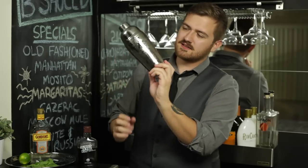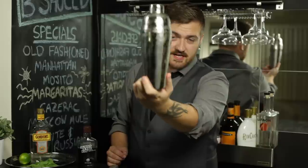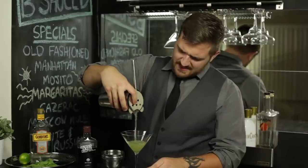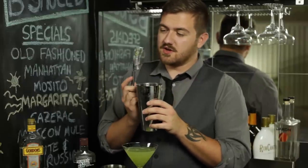See how frosty that is? It should be that frosty. Look at it. Guys, do you ever worry that puppies don't actually like you? I worry about that sometimes. Grab a martini glass. This is so pro right now. If you don't have a strainer, I highly suggest you get one because it captures all of the things that you don't want in your drink.